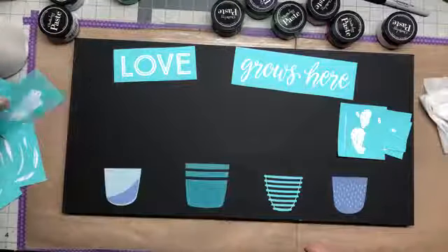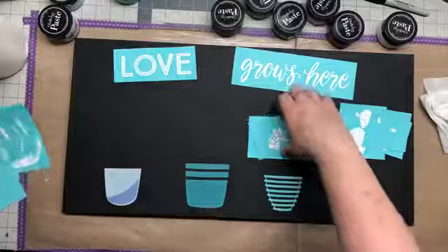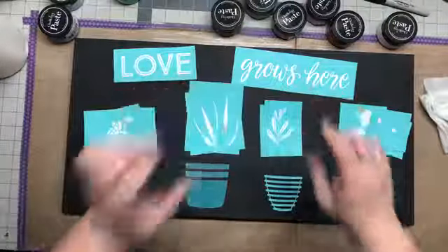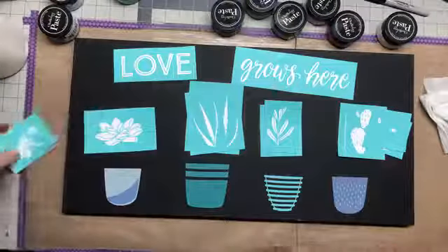This cactus transfer is going to go in that pot, and this one is going to go in that pot. This, this, this, and this — that's how I'm going to do that. So I'm getting these ready for the craft show.